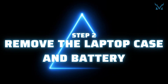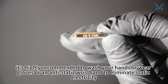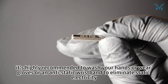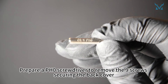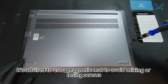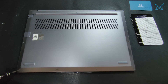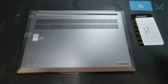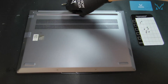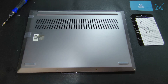Step 2: Remove the laptop case and battery. Before you start disassembling the computer, it's highly recommended to wash your hands, wear gloves, or use an anti-static wristband to eliminate static electricity. Prepare a PH0 screwdriver to remove the nine screws securing the back cover. It's advised to use a magnetic mat to avoid mixing or losing screws.